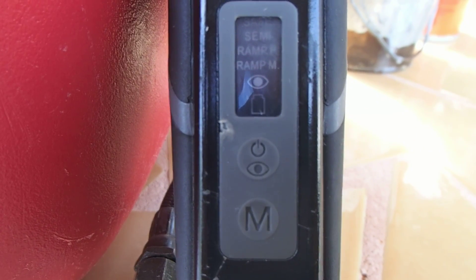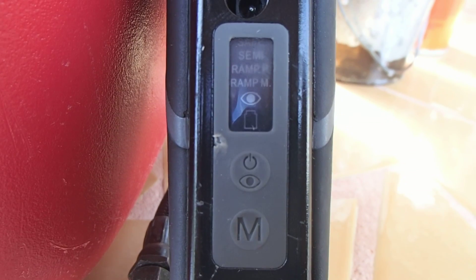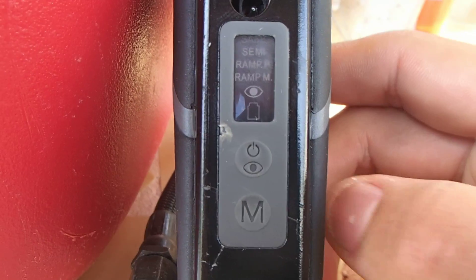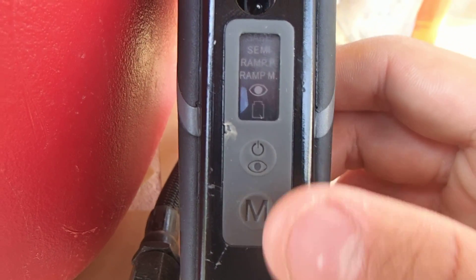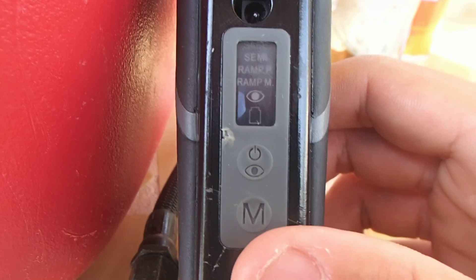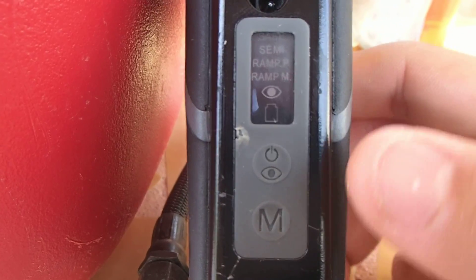Hello guys, what's up. This is a video made by me, Neil Ramos, and today I'm going to teach you how to program and set your modes on your Spider Phoenix — this also includes the Spider Electra.